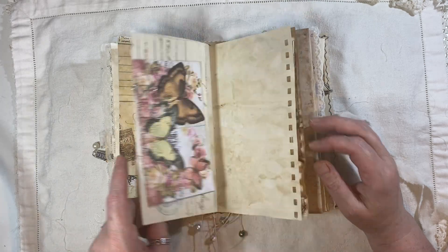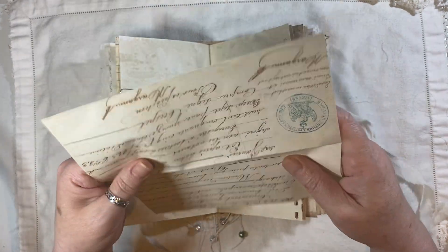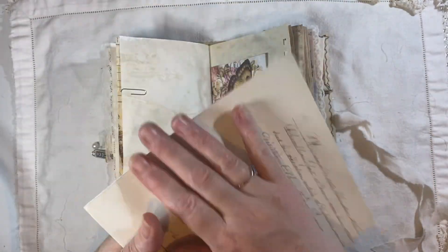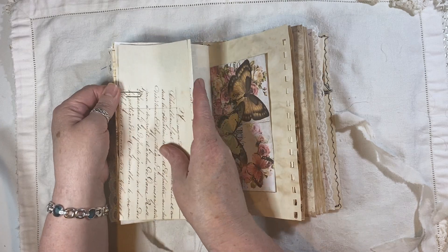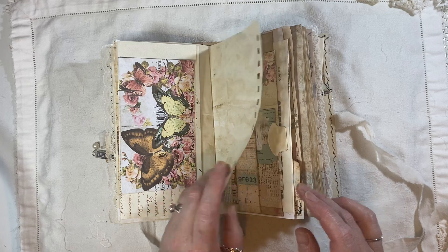A little cluster here. That is from the Old Design Shop — that is a freebie on the blog. And that is Dreams Etc.